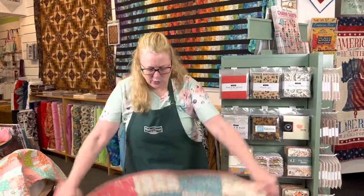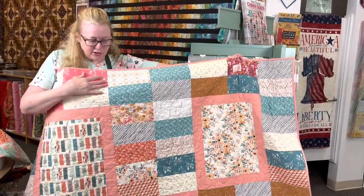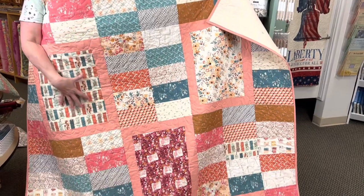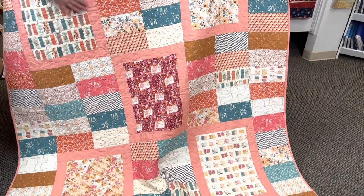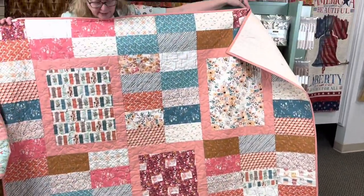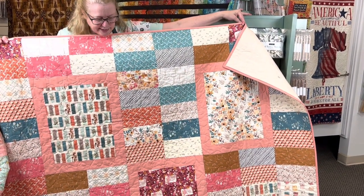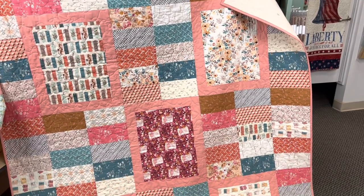This one uses a variety of fat quarters and it's kind of a large quilt. A bundle of 20 fat quarters would be a great start. You use five of the fat quarters for these large center rectangles, buy one fabric for the frames and for the binding, and then the other fat quarters are cut up for the rectangles. If you wanted to use one fabric for those large center rectangles, I have yardage for that printed on the pattern.